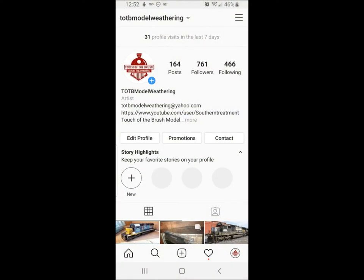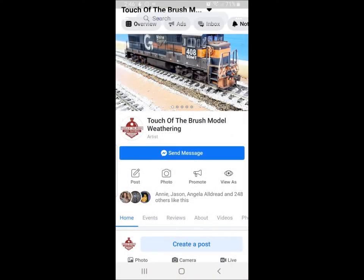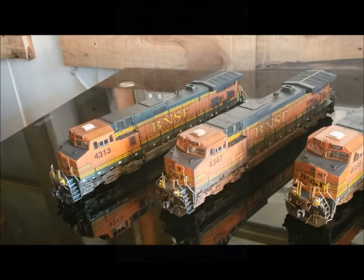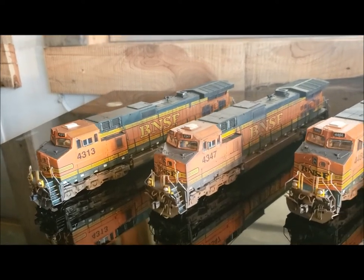I want to thank everybody for watching — this was a lot of fun. You can find me on all social media: Instagram, Facebook, Twitter. This is Joey G with Touch of the Brush Model Weathering. I hope this helped and I hope everybody enjoys making one of these locomotives for themselves. Send me photos, comments, subscribe, like the videos, and we'll see you soon. You guys have a great week!